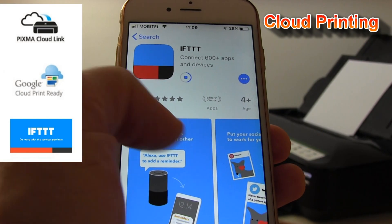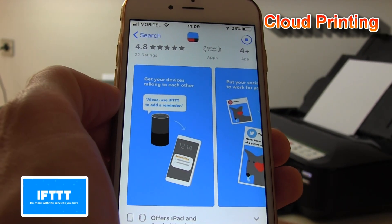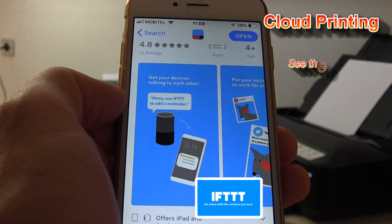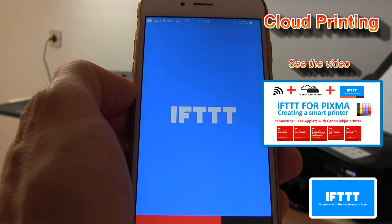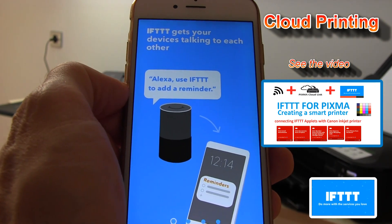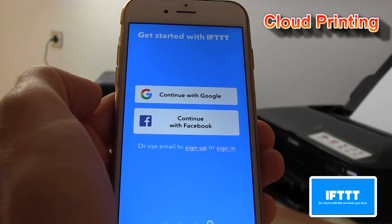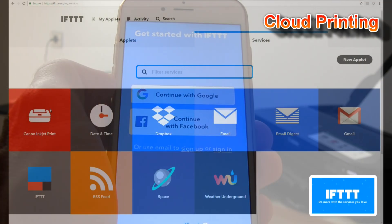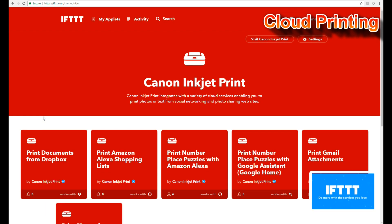All Canon printers connected to Canon Cloud Link can use IFTTT services, connecting your printer to Google Assistant, Amazon Alexa, and automatically print from OneDrive and so on. Check my video on how to connect your PIXMA with IFTTT applets on my YouTube channel.